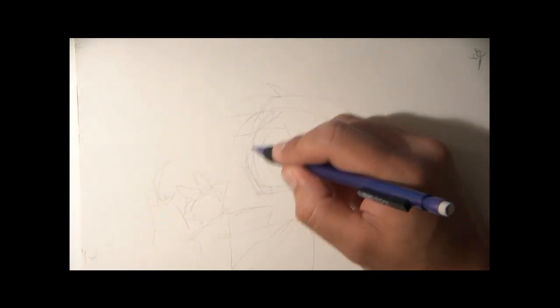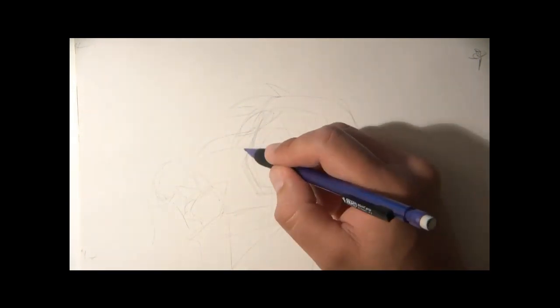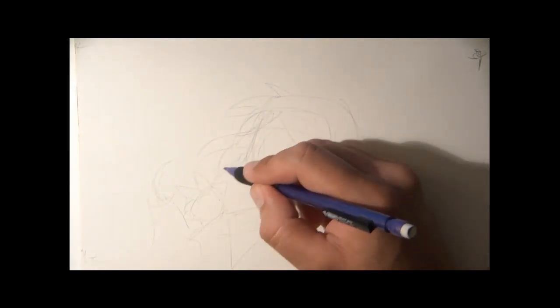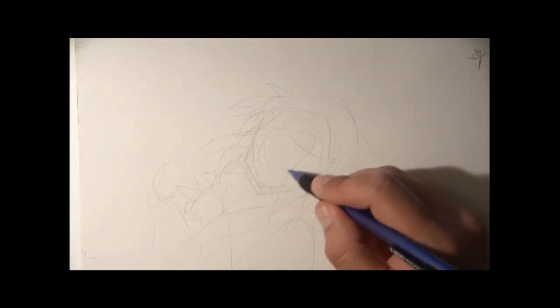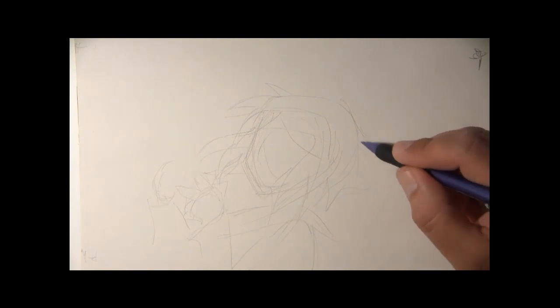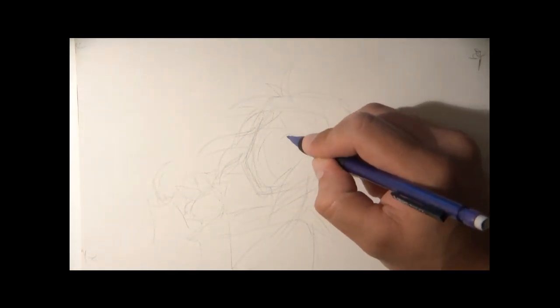I start out with a circle shape. If you want to see how I construct the whole thing using geometry shapes, go to my blog — the link is below the video so you can look at the step-by-step. This might sometimes be a little too fast for beginners.